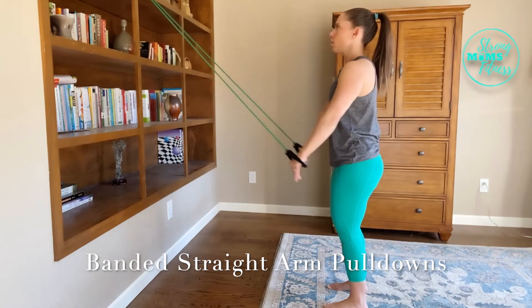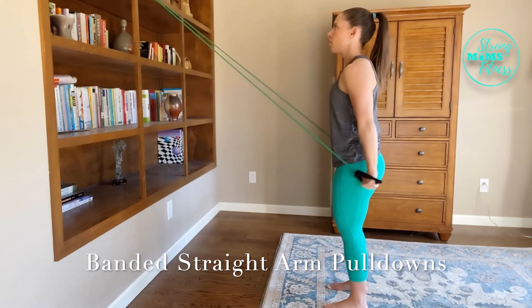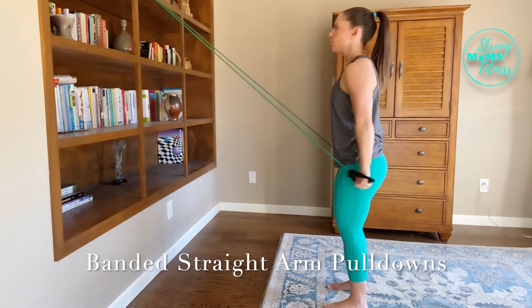You're going to start with your arms straight ahead of you. Grab the handles of your resistance band, keeping your arms straight.